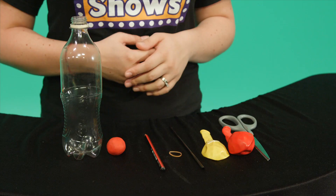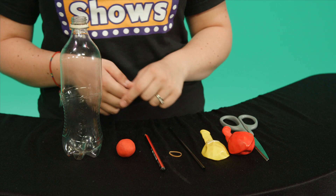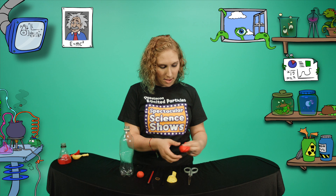I'm going to show you an incredible model of a lung that breathes real air. You'll need a pair of scissors, two balloons, a straw, a rubber band, a pencil, a ball of plasticine, and a plastic bottle.